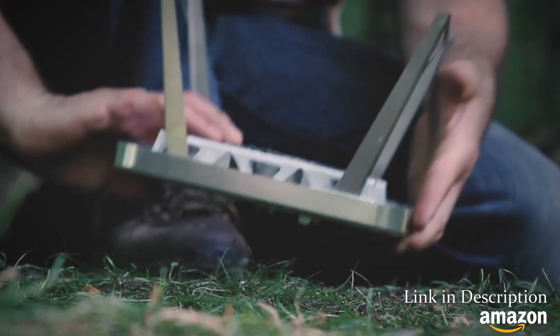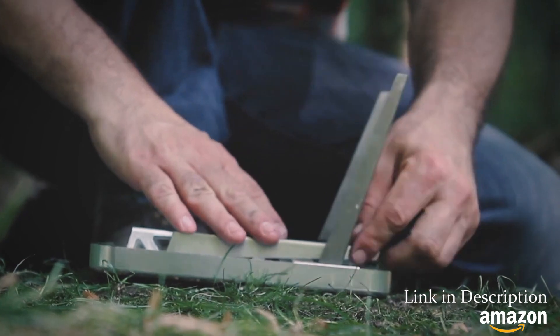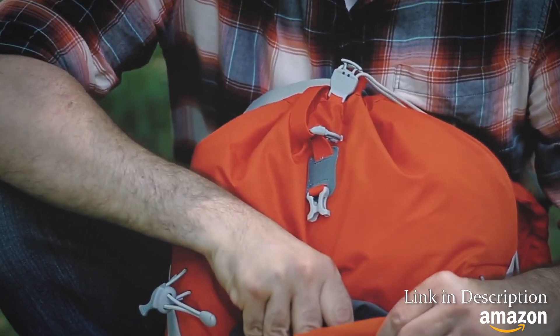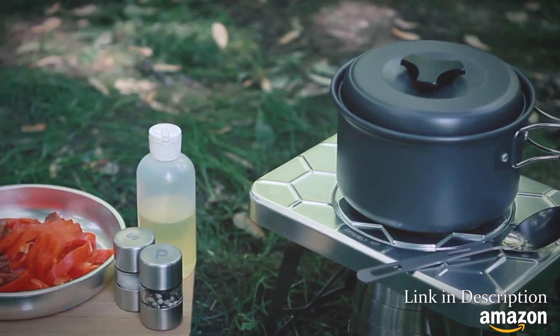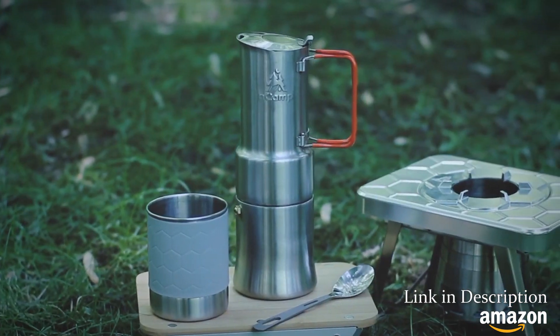The Encamp stove is compact, it elevates your experience, and it lightens your pack. It is also designed to work seamlessly with our other products, including the Encamp prep surface and Encamp café.